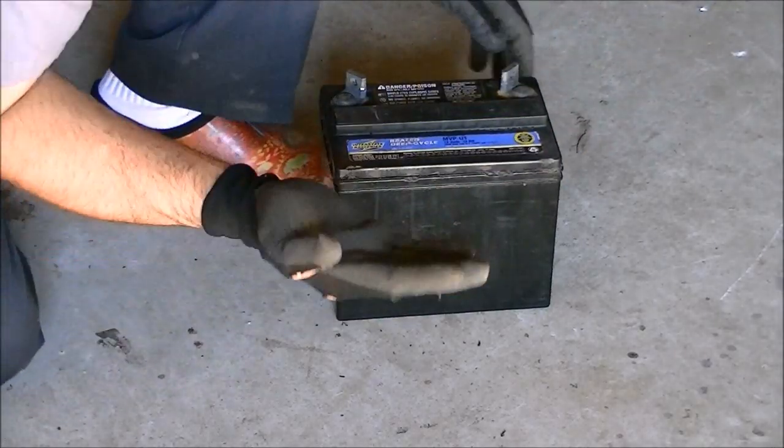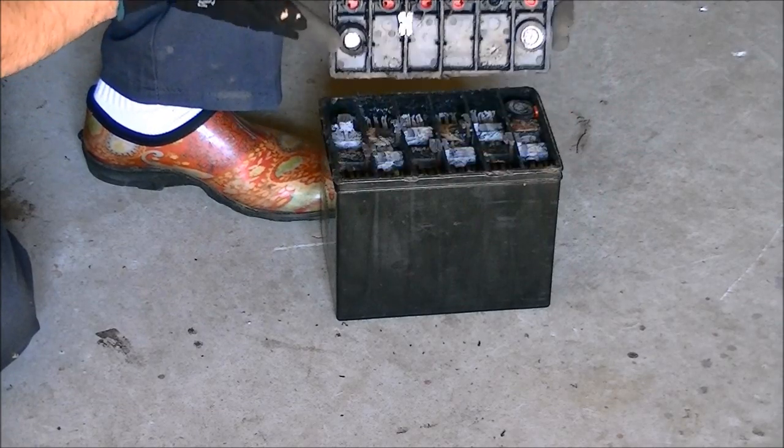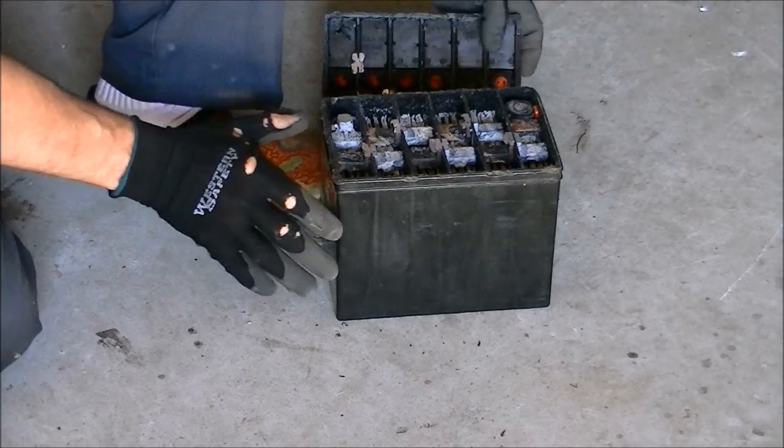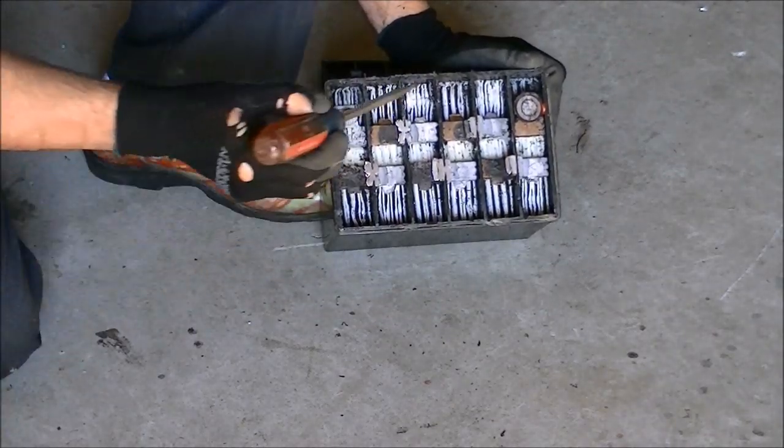I got the top cut off. We're going to lift to see what's inside — see the positive and negative and all the lead plates.